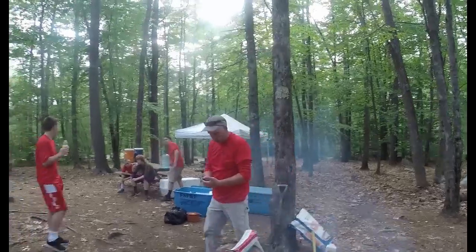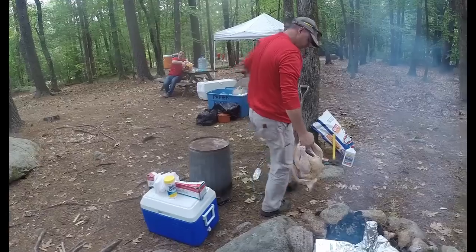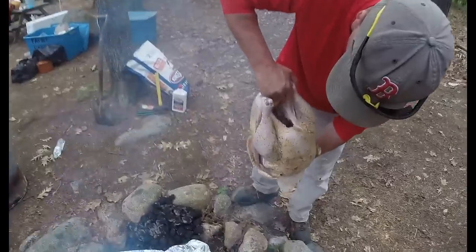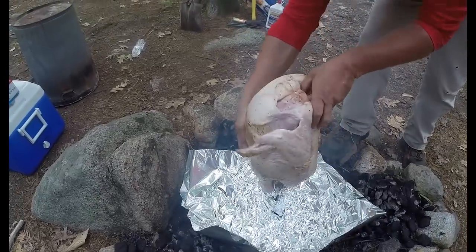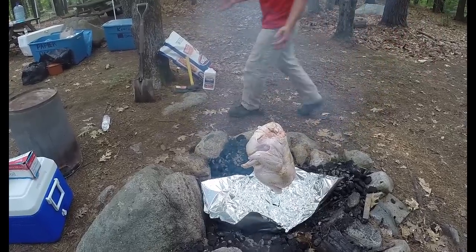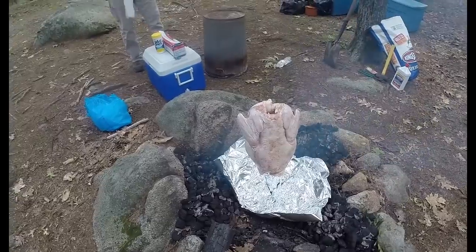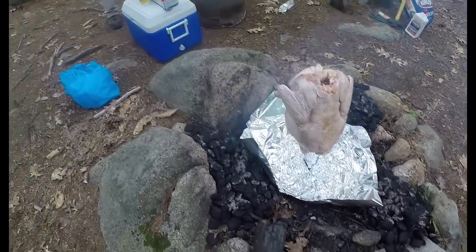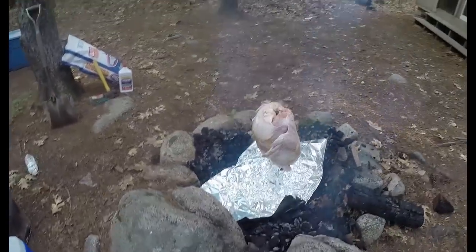Give it a few more minutes to get going and we'll pile up the coals. We tested the trash can over the top first so we know it's going to fit. There's our pre-cook bird ready to go — an 18-pound turkey. We'll come straight down over the bird with the trash can and give it a little push to make sure we've got a good seal.